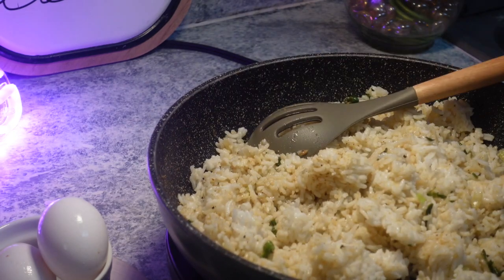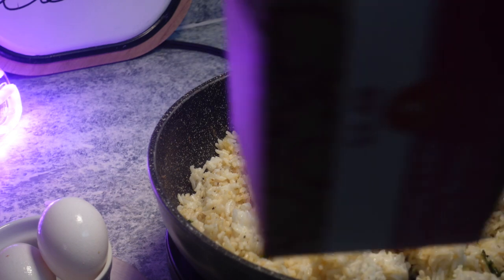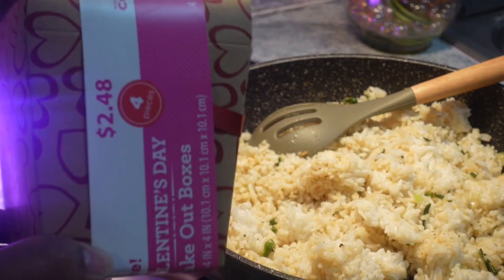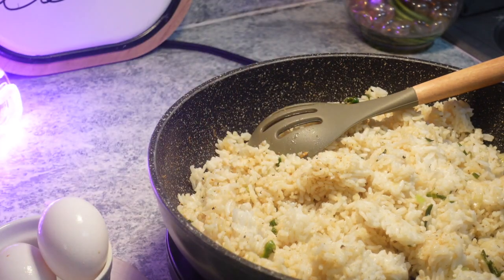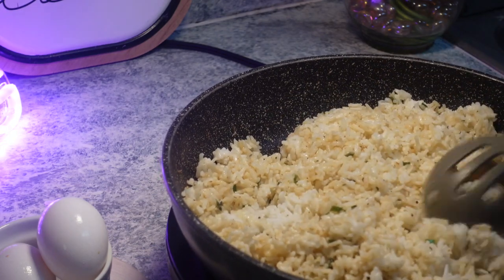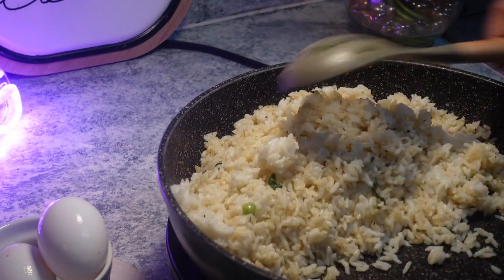I'm going to show y'all these cute to-go boxes that I got from Walmart — they're so adorable. Look how cute those to-go boxes are, with hearts all over them. They were $2.48 at Walmart if you want to do something fun with your food. I'm probably not the only one that's extra like this. I'm going to put my dad's food in one of those containers — I'm sure he will get a kick out of that.